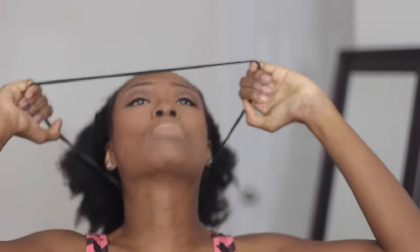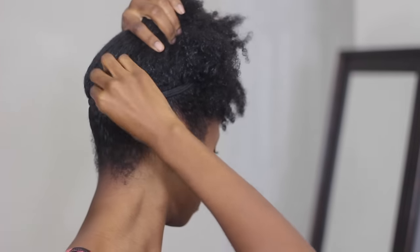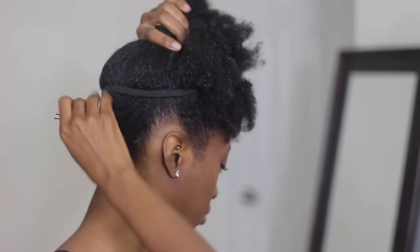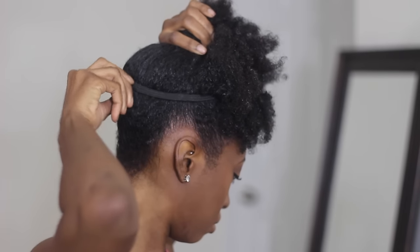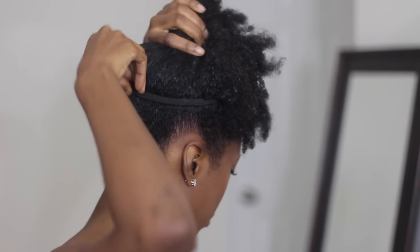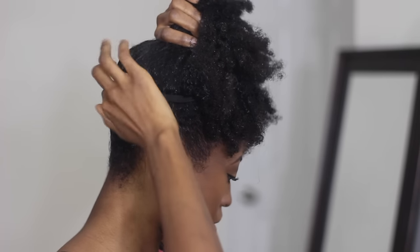Using this regular stretchy headband that I got from the beauty supply store, I'm going to stretch that around my head twice, but I'm going to secure the back part first by using two bobby pins. Now this is for the girls who want to have a very, very huge high puff and you want it to kind of start lower in the back — this is what I would recommend if you want it to be extra big.